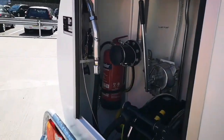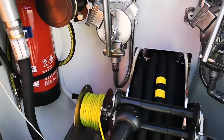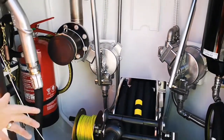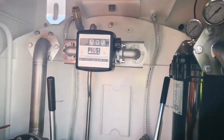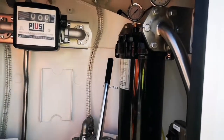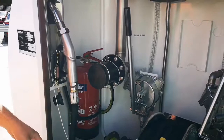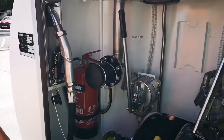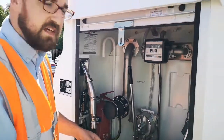This is where we keep all your dispensing equipment, easy to access. As you can see, we have priming pumps, sump pump, flow meter, light control switch, nozzle holder, and fire extinguisher. It really is a well-kitted-out cabinet that keeps everything accessible but also contained within a smaller area.